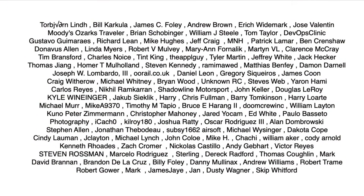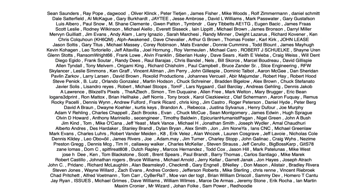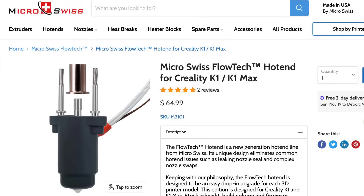This video is brought to you by the generous donations of my Patreon supporters, and is also sponsored by Micro Swiss, creators of the Micro Swiss Flowtech hotend for K1 and K1 Max.